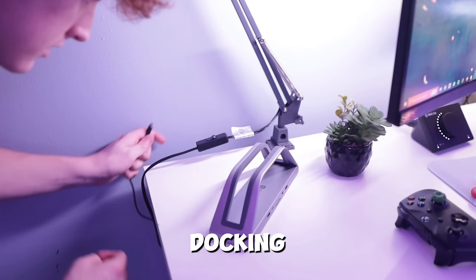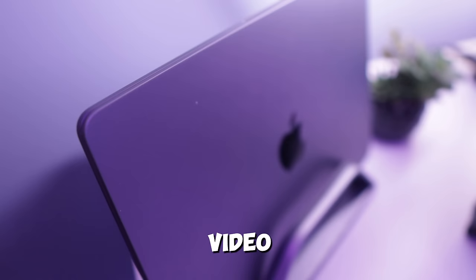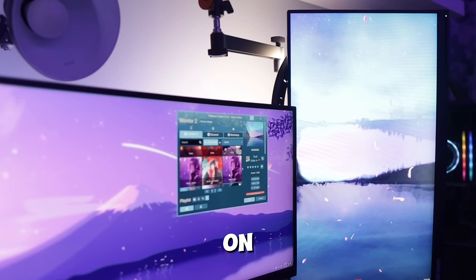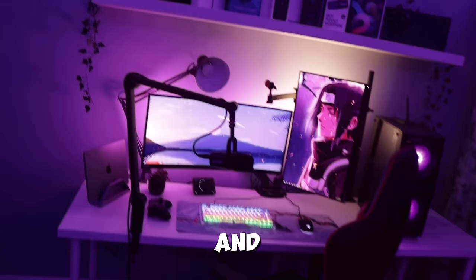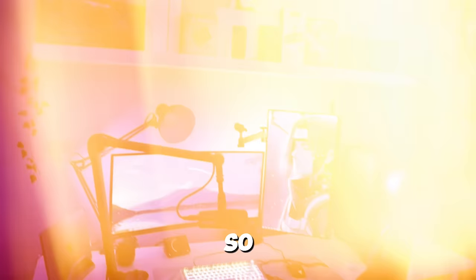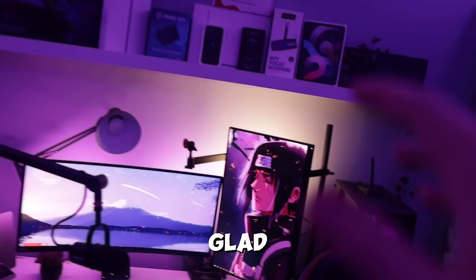The next thing I did was set up this docking station from Toben 1 — I'll be reviewing this product in a future video so stay tuned if you're interested. And finally the last thing I did was change the wallpapers on my monitors to match more of a purple theme. And there we go — we officially have everything done in the setup. Compared to how this looked at the beginning of the video this looks so so different, and honestly I'm really glad how it turned out.